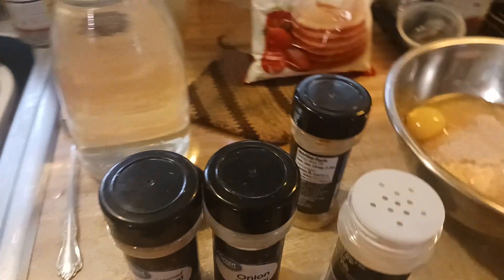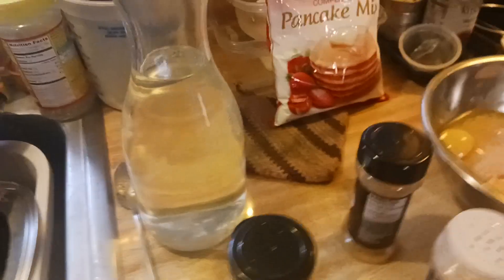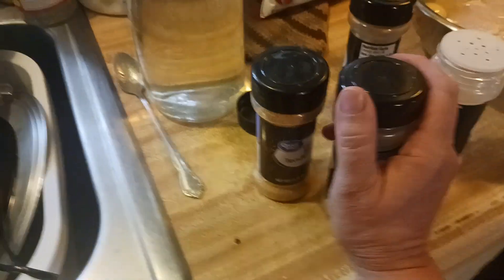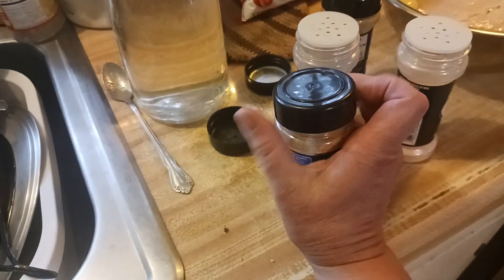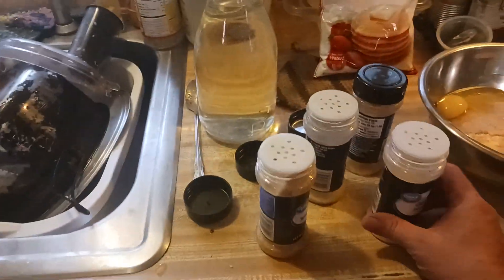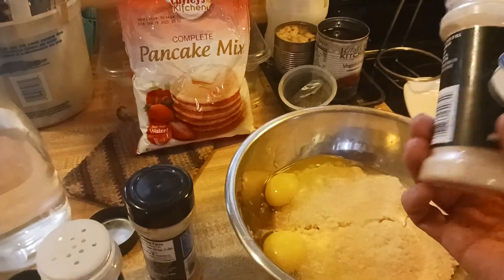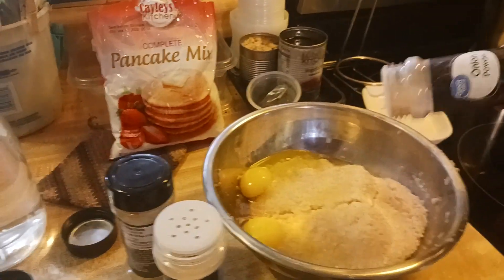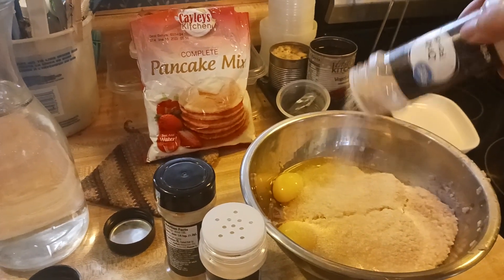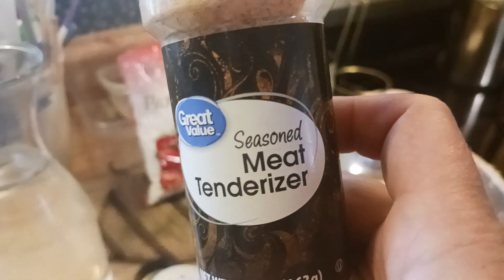I meant to get all this ready before I started this video but I didn't. I had the video thing facing me so I can see what I'm doing, but whether or not you can see what I'm doing — this is a really sucky way to do this. So, garlic powder, some; onion powder, some; and seasoned meat tenderizer.